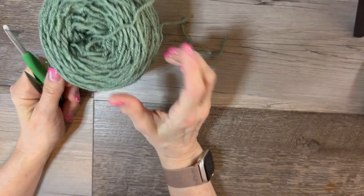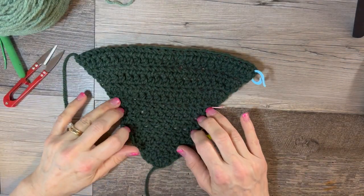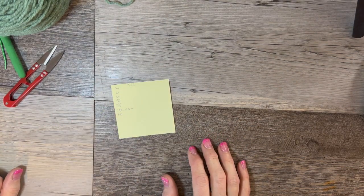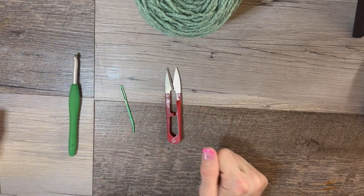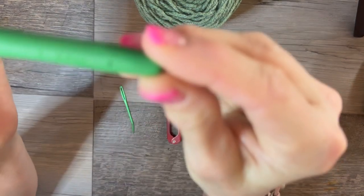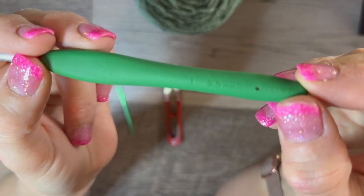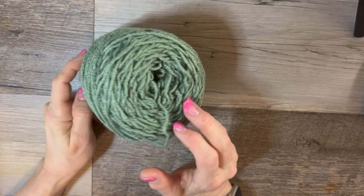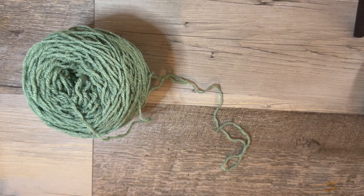I'm starting a pattern — I started a really rough draft today and we're just going to improve on it and finish it out. You're going to need your scissors and of course a tapestry needle, a 5.5 millimeter hook, and some Red Heart Super Saver in Light Sage. Go get your supplies and I'll meet you right back here.